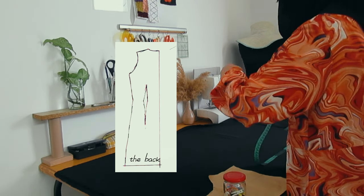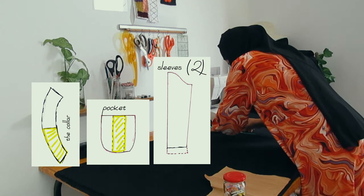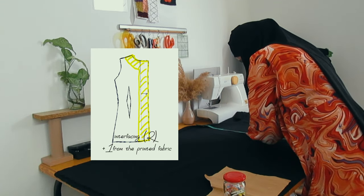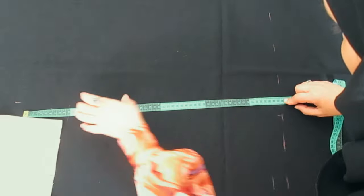As usual we're choosing a simple easy cut. I cloned the pattern from a t-shirt, and if you are wondering how you can use your own clothes to make sewing patterns, let me know in the comments.